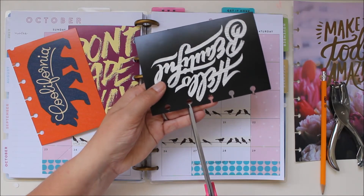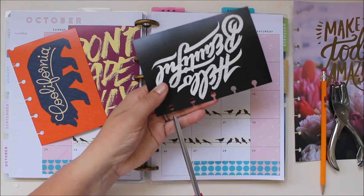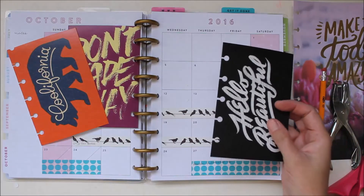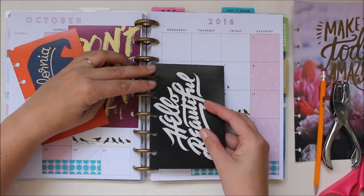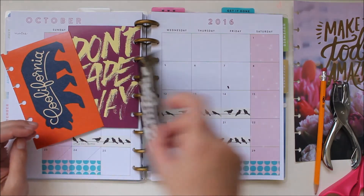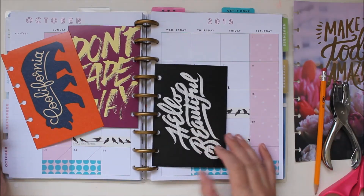Try not to make these too wide because then your card will slip out, and making them too tight will make it difficult to open and close your planner. Now you just pop it in and it functions like a regular page in your planner.